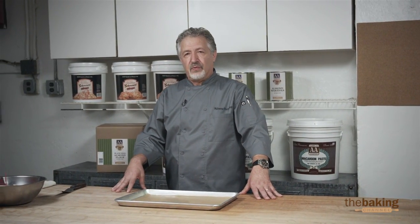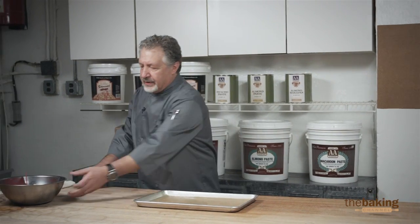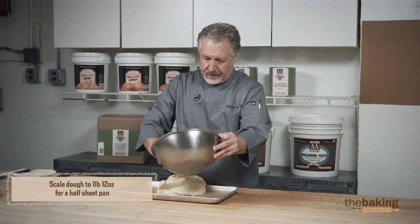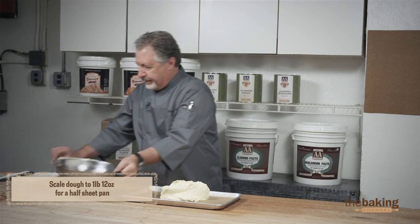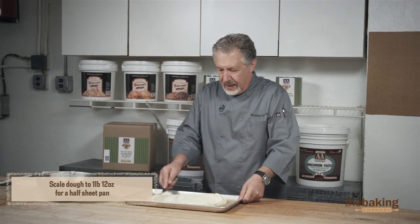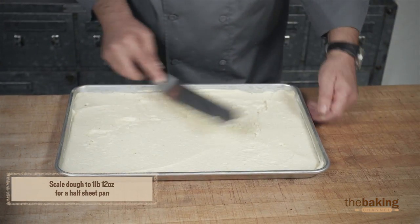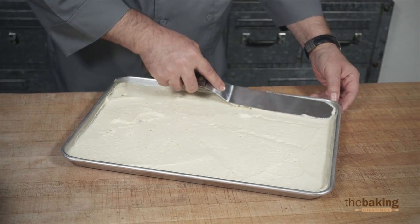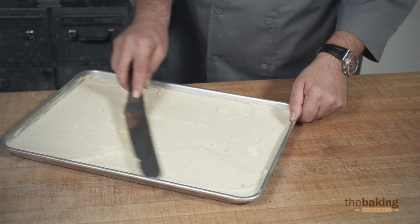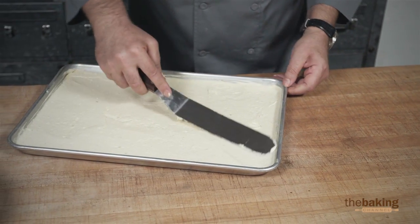Now that we've finished mixing the batter for the petit fours, we're going to go ahead and spread it. We're going to put the batter in the sheet pan here — it's important that it gets smoothed out evenly. For the petit fours, you need to prepare three sheet pans. Once we prepare them, they bake for about nine to ten minutes. You don't want to over-bake them.